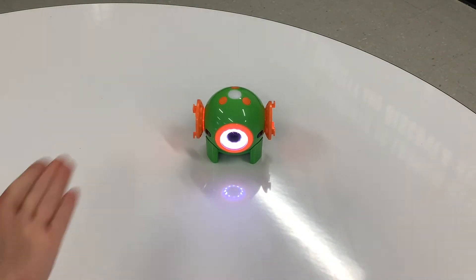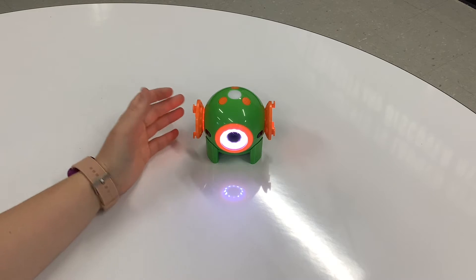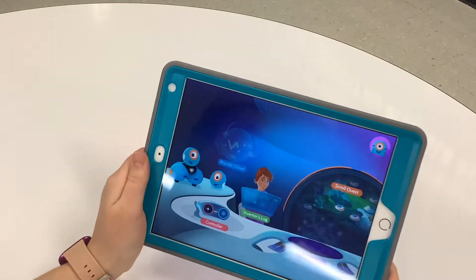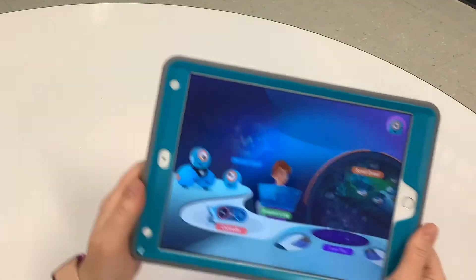Hello, today I'm going to be teaching you how to use the Dot robot. If you watched our previous video, you will know that I am already connected on my iPad to the Dot robot, and we are going to try and work with our Dot today.